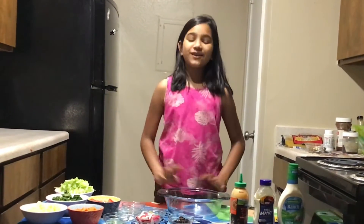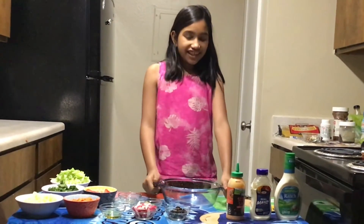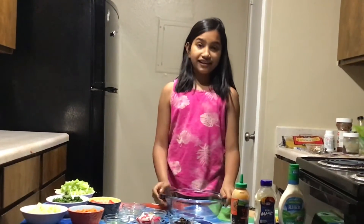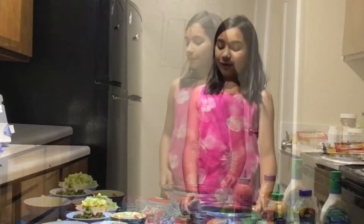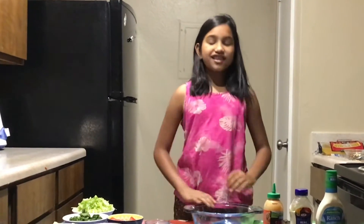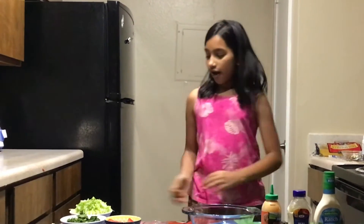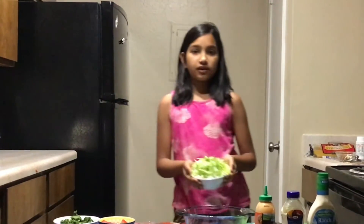Hi guys, today I'm going to show you how to make a veggie salad. This is a recipe I learned in America and it's my favorite. I'm going to make an American style salad — this is one of my favorite foods. To start off, first I'm going to put...